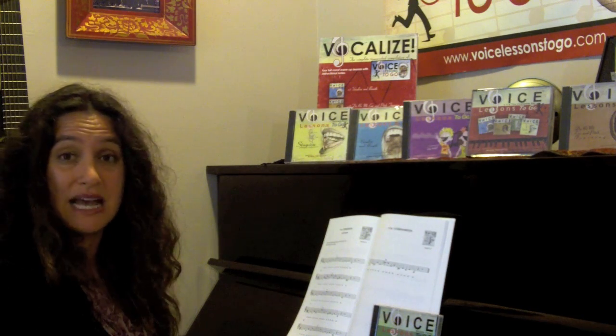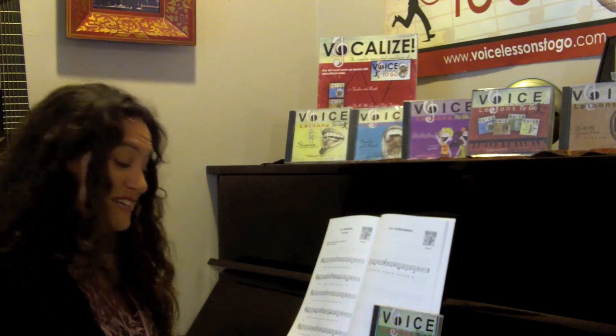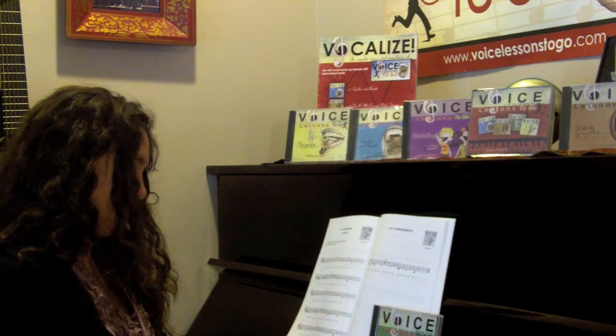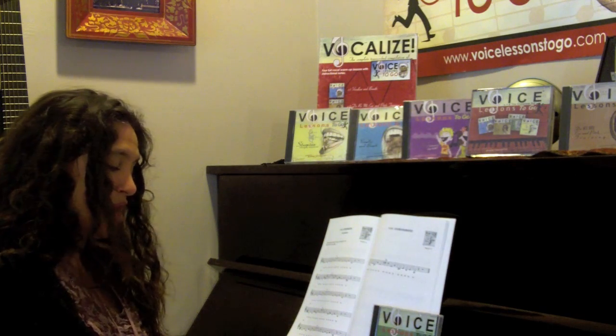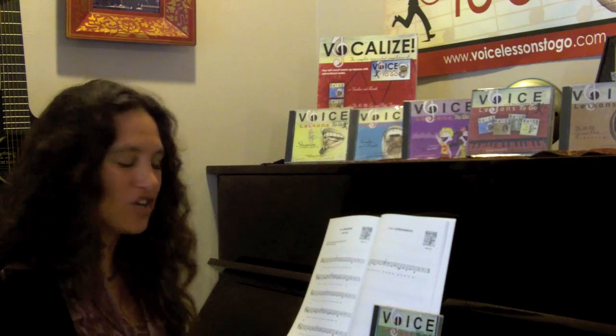Take that down, hold it, and one more. I'm going to play a few for you without singing, and you can sing along to it. Let's try it.